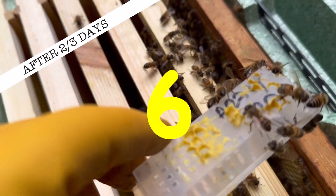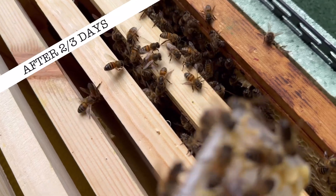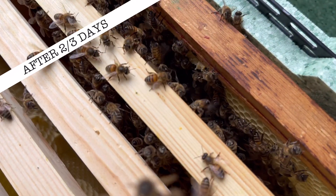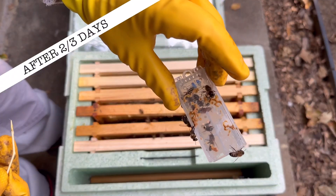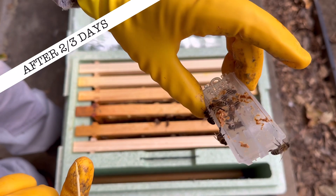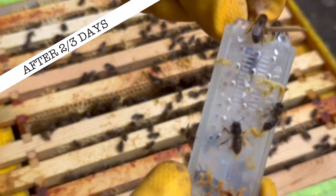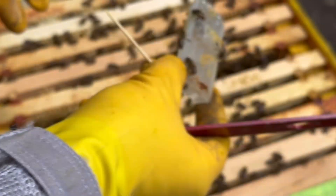Step six: two days have passed — three days tops. Go into the colony and check inside the cage. It's normally empty, so clear off the remaining bees and put the queen cage to the side of the colony.